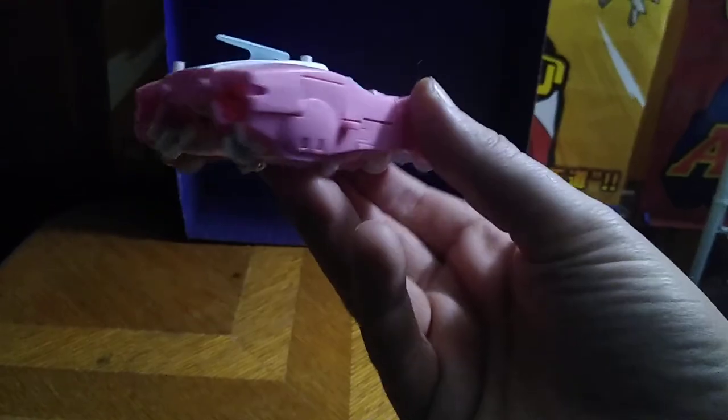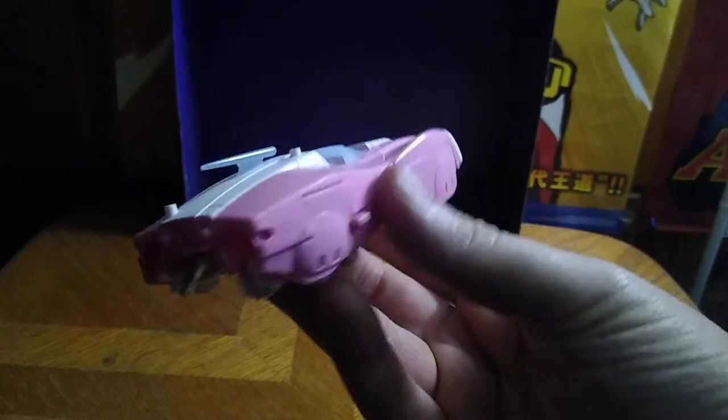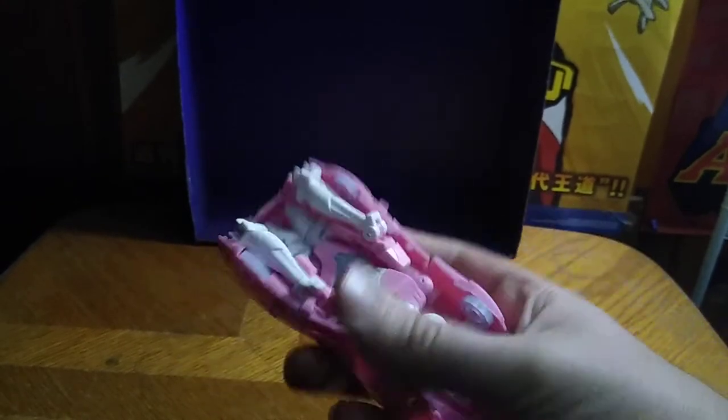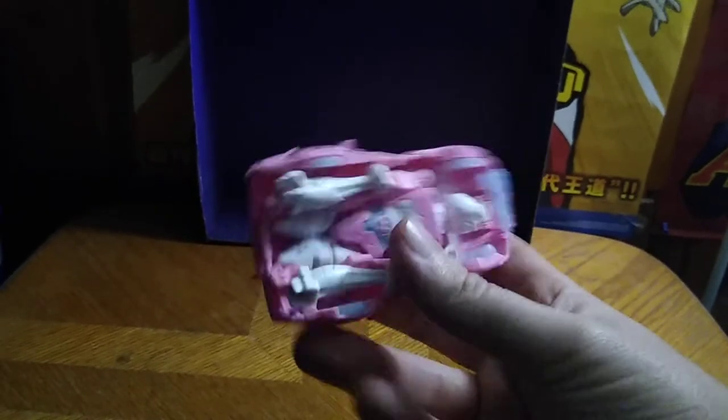Let's look at R.C. herself. An impressive car mode for this version of R.C. — definitely a little bit better than the Legacy Motorcycle R.C., a little bit. And it looks pretty good. You can see the bottom half of the robot accordion in there, but it rolls very well for a Transformer this size.